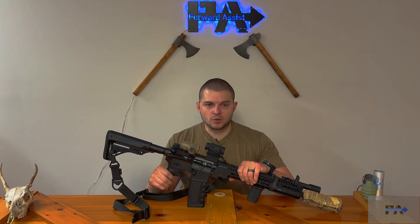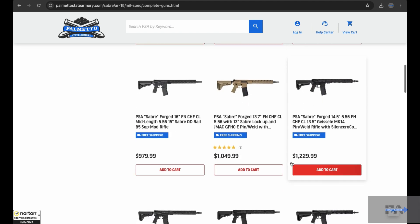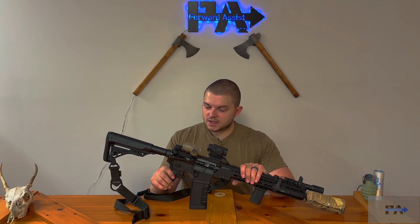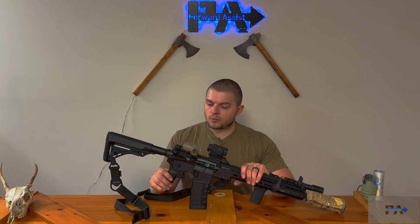It is pronounced Sabre — not Sabre as I've heard some people say. However, they have a plethora of options. If you go to the website, there are all kinds of different rifles and uppers, both in mil-spec forged and in billet. There are way too many rifles to talk about at one time, but suffice it to say, this is one of the options they have — the rifle with PSA furniture and the Geissele Mark 14 rail. We do have a first look video out, so if you want a breakdown of all the components, check that out.